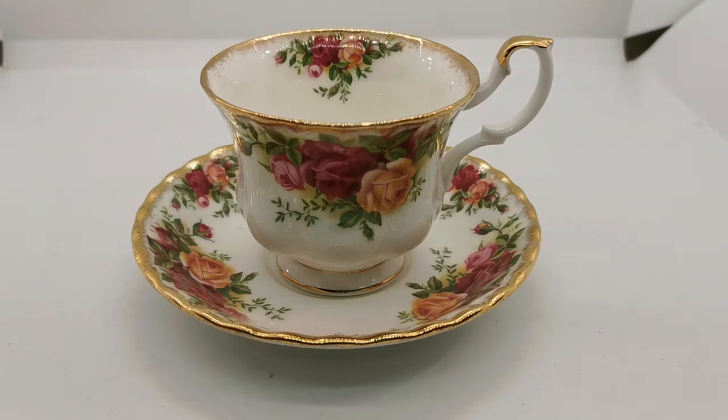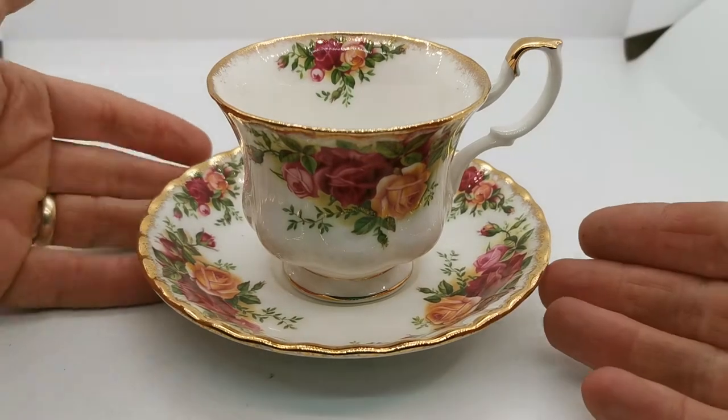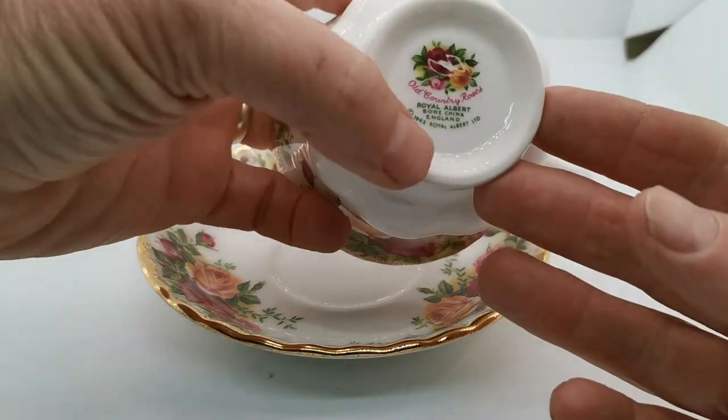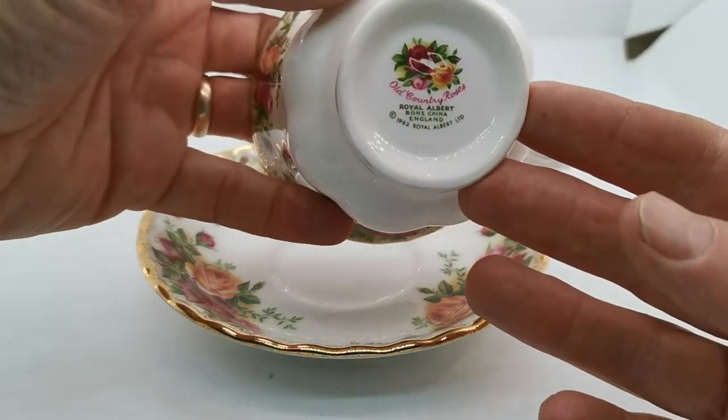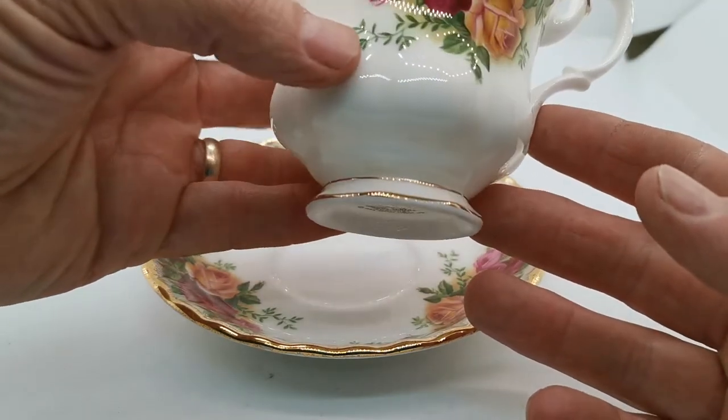Welcome back to the Vintage Farmhouse video channel. We're just going to run you over these Royal Albert Old Country Rose Montrose style shaped teacups and saucer sets. These are later production Royal Albert. If I just show you the china marks, they're on the 1962 copyright china factory marks which date them to post-1972 production.